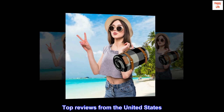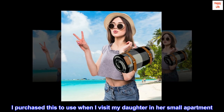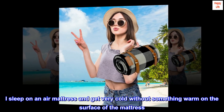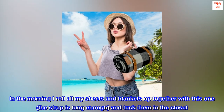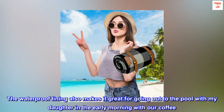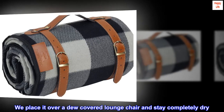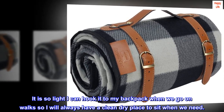Top reviews from the United States: So useful and oh so cute. I purchased this to use when I visit my daughter in her small apartment. I sleep on an air mattress and get very cold without something warm on the surface. In the morning I roll all my sheets and blankets up together with this one — the strap is long enough — and tuck them in the closet. The waterproof lining also makes it great for going out to the pool with my daughter in the early morning with our coffee. We place it over a dew-covered lounge chair and stay completely dry. It is so light I can hook it to my backpack when we go on walks, so I always have a clean, dry place to sit when we need.